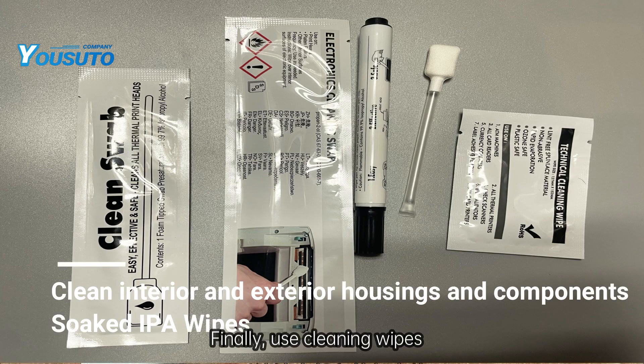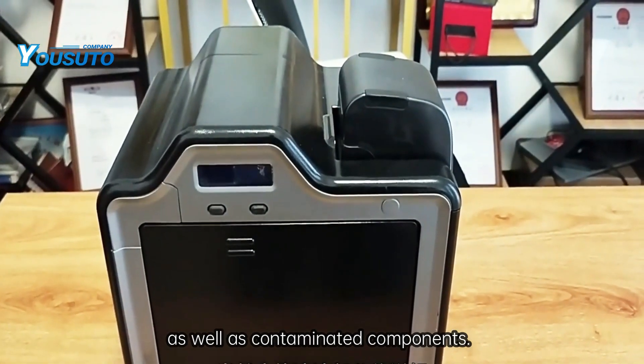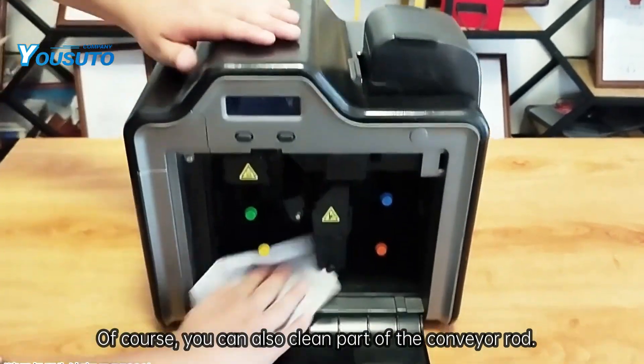Finally, use cleaning wipes to clean the interior and exterior housings as well as contaminated components. Of course, you can also clean part of the conveyor rod.